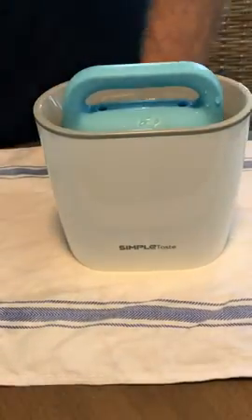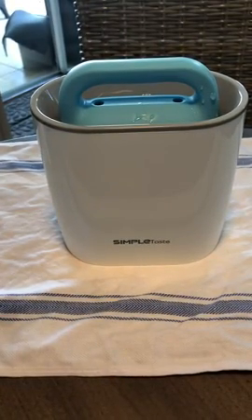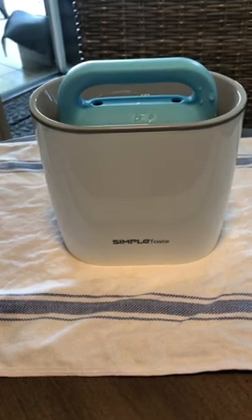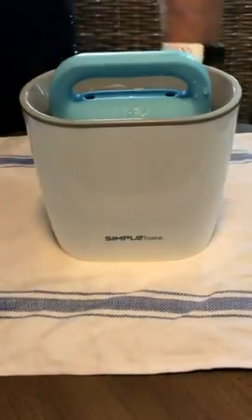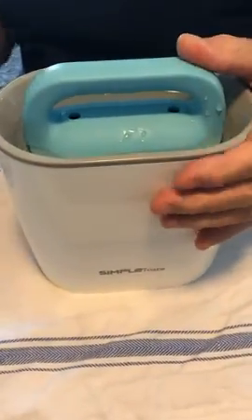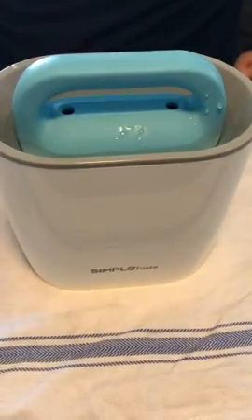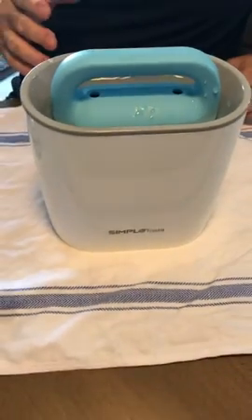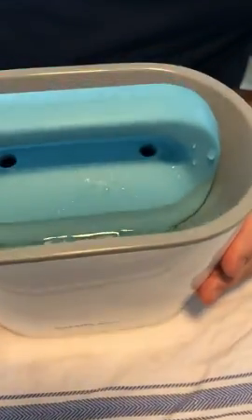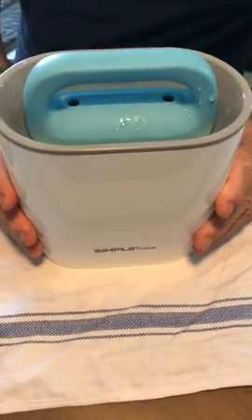I'm going to add a little bit more water. Once it's filled and you see the little water around the edge, then it's to the freezer for 24 hours.